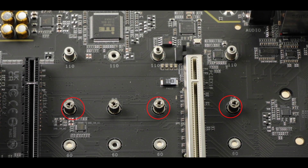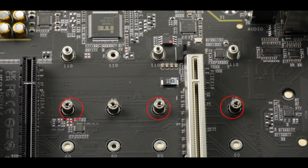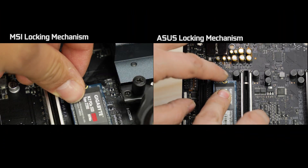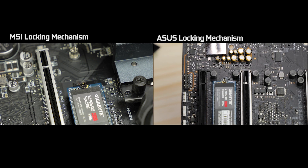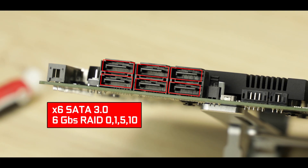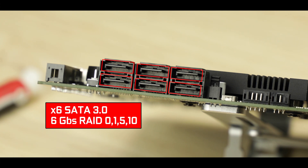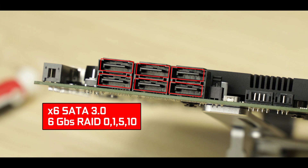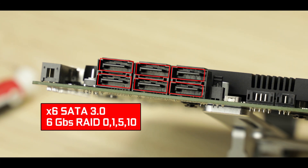I did have some doubts when I saw three M.2 drives side by side cooled by one large heat plate, but after thermal testing they remained cool at all times, keeping our drives away from any thermal throttling. Because I am picky, I am sad not to see any screwless locking mechanism as seen on both MSI and ASUS motherboards, so there is definitely some marginal room for improvement here. As usual, let's note the presence of six SATA 3.0 ports able to transfer data at a reliable 6 gigabits per second — nothing new here.